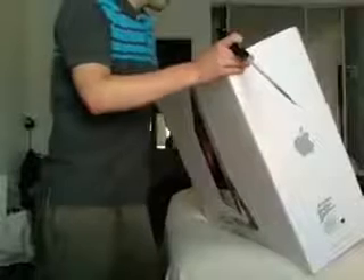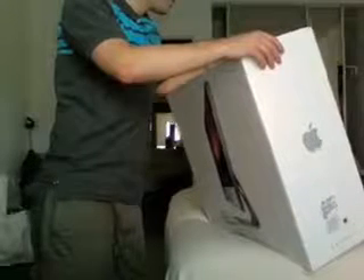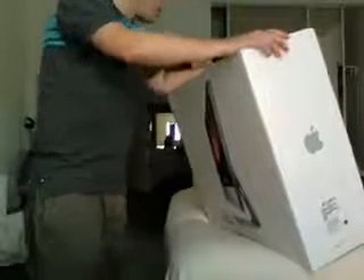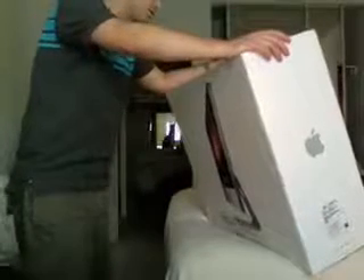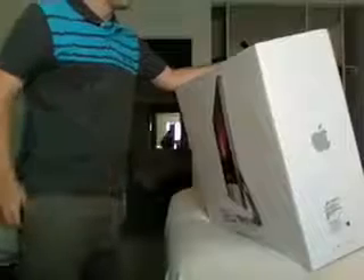The specs on it, as I mentioned earlier, it's the 24-inch iMac with a 2.8 GHz Intel Core 2 Duo processor with 6 megabytes of shared L2 cache. It's got 2 gigs of RAM, upgradable to 4, which I'm going to be upgrading to. 320 gigabyte SATA drive, slot-loading DVD, ATI Radeon 2600 Pro with 256 megabytes of RAM. I got it with the wireless keyboard and wireless Mighty Mouse.